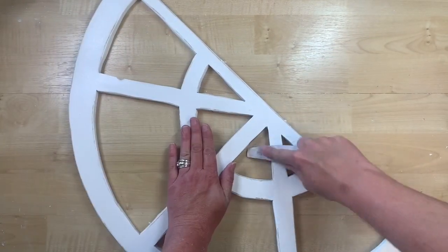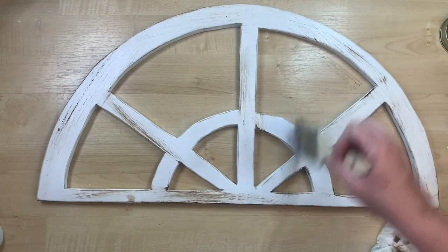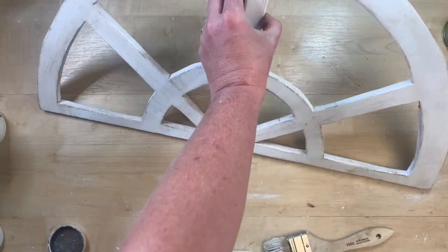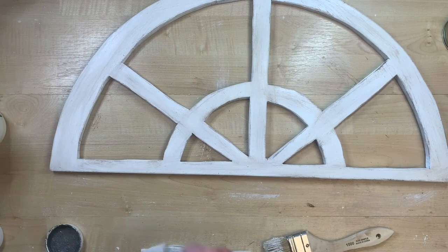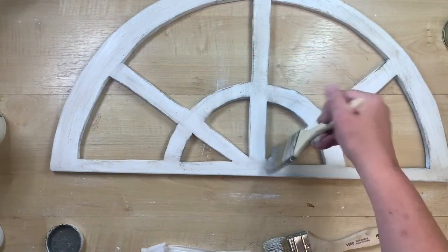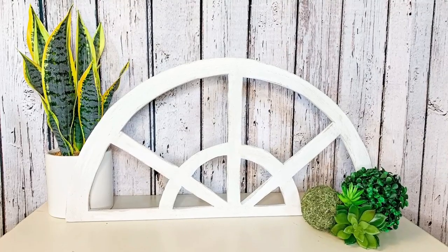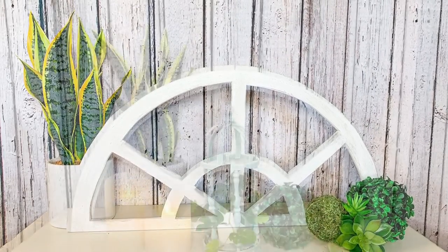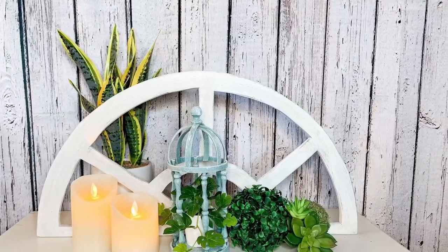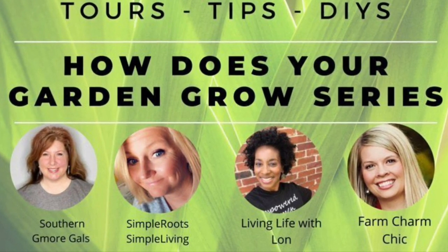I take it back inside to my studio and use an emery board to sand down all the edges for a roughed-up look. Then I take my antiquing wax and go over the entire window front and back, dry brushing it on — you can go as heavy or light as you like, or skip this step if you prefer just the sanded look. I also take a little elephant gray chalk paint and lightly go over the edges — I love the dimension that little bit of gray adds to the distressing. Look at how amazing this turns out!